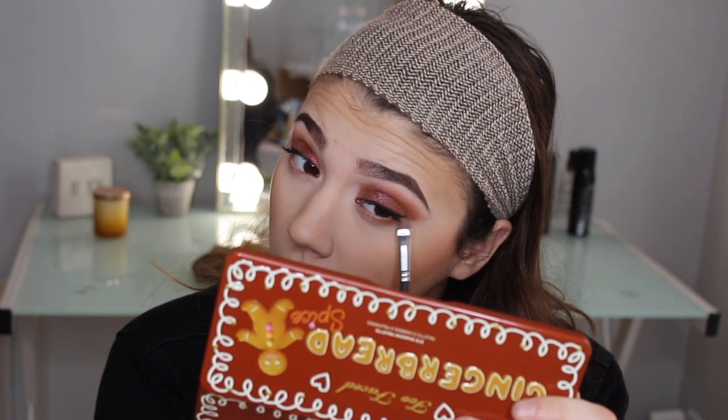Now I'm going to do the lower lash line using mostly those transition shades — Gingerbread and Gingerbread Latte. I might just connect it to the top. For the inner corner I'm going to use the shade Spiked Egg Nog, which is a really pretty gold champagne-y shade. I'm just going to pop it right there in the inner corner. I almost dropped my palette but it's okay!